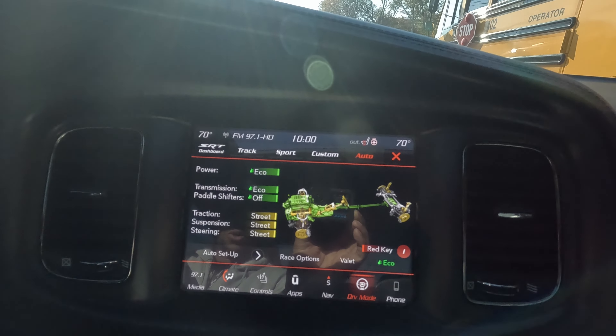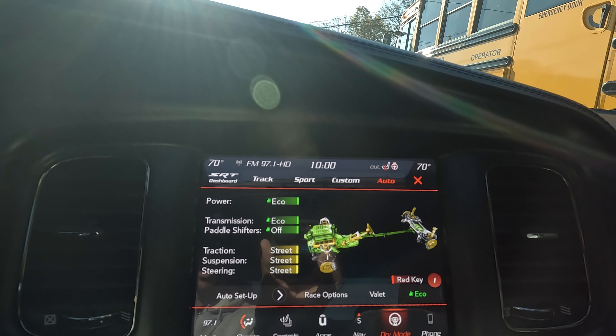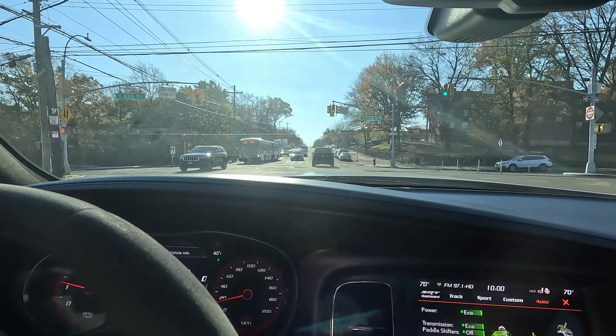What I got were these Cooper all-season performance tires, so they're all-season for temperatures like this. Right now I'm just in eco mode because I'm not going anywhere, but once I jump on the highway we'll put her in track mode and see how these tires feel — if they hook or if they're still spinning.